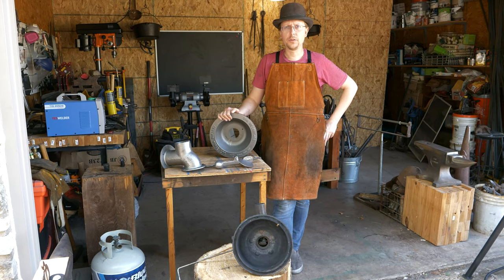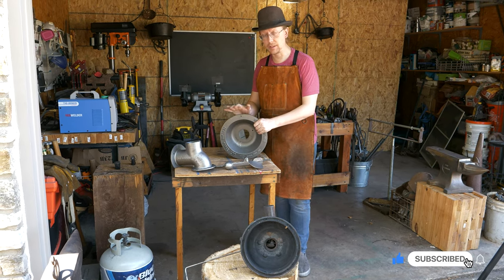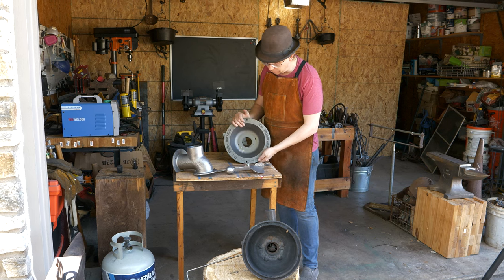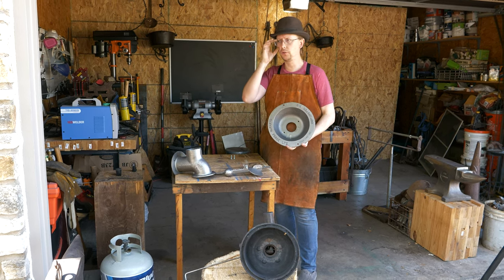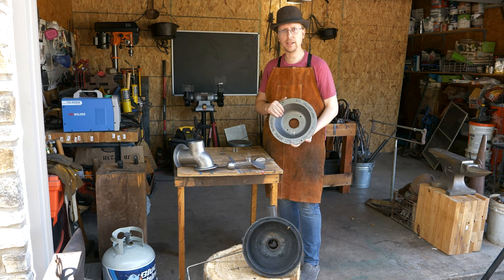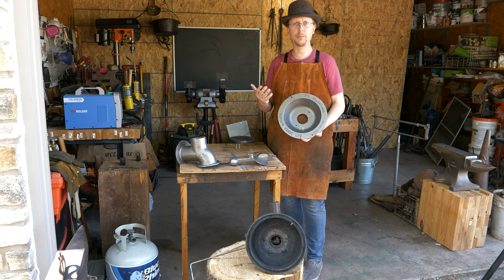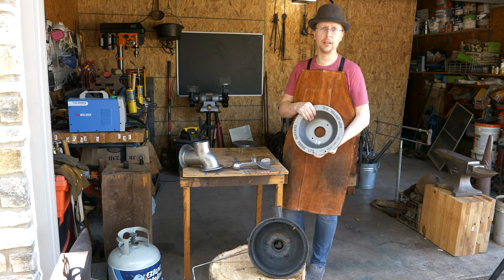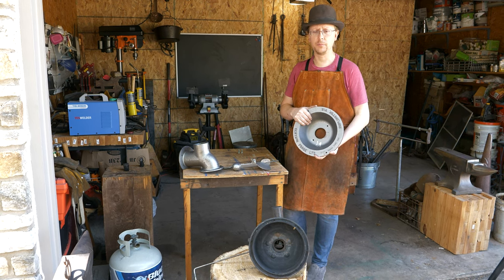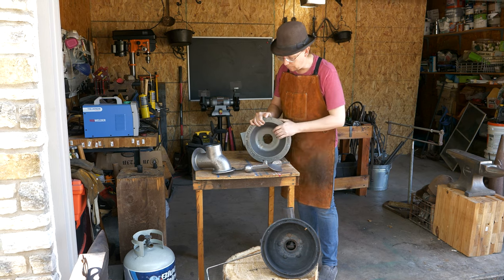Welcome to another episode of Waters Ironworks. Today we're going to be talking about coal forges and some stuff that I bought to build a new coal forge. What I've got here is the Centaur Forge 12-inch mini firepot kit. This goes for around $320 plus some shipping. I want to show you guys what you get with that kit, what I like about it, the one complaint I've got, and how this compares against a very common homemade firepot. So let's take a look at what you get with this kit.